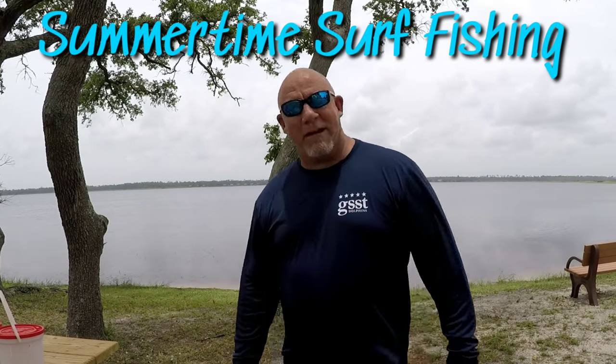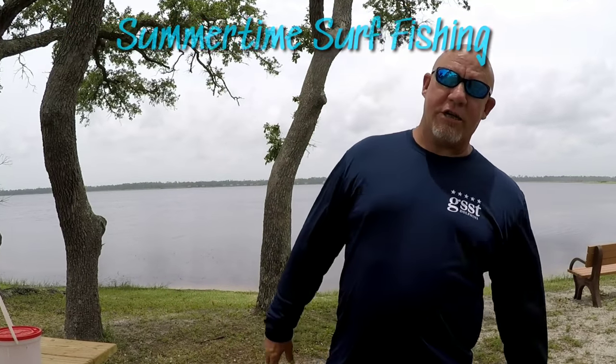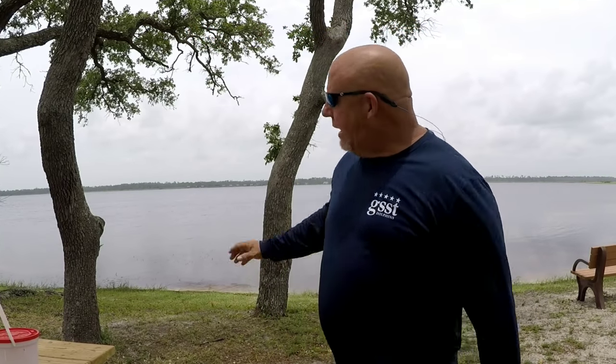Hey guys, thanks for tuning back in to Mad Dog Fishing. If you're new to the channel, we cover surf fishing and inshore fishing, salt water, fresh water — it doesn't matter. We like to get out and fish. We're not professionals, but we do the best we can, and when we learn, we pass it on to you guys. In this upcoming video, we're going to show you how to catch fish in the surf during the summertime.